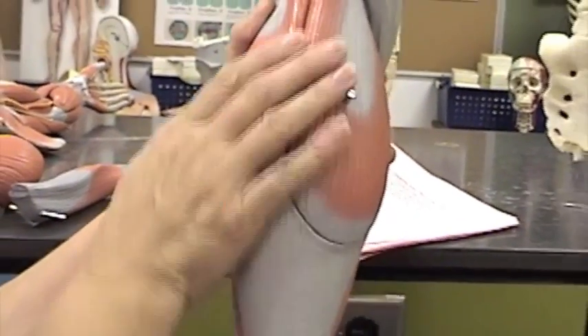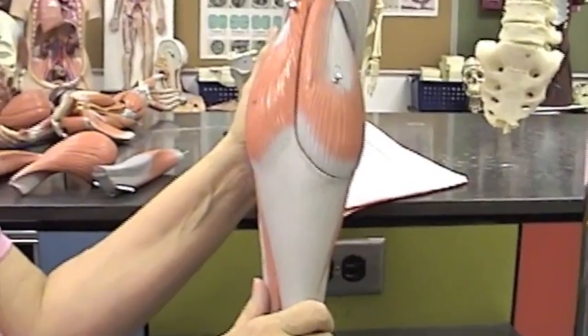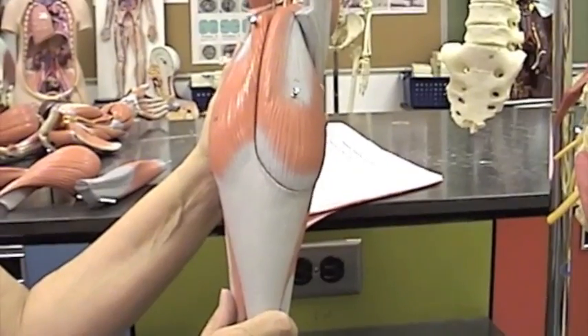If we go to the posterior calf, we find that most of the muscles there — the bulk of them — are the triceps surae. Triceps surae tells you that there are three heads to those muscles, to that set of muscles.